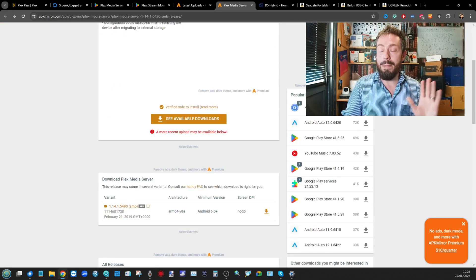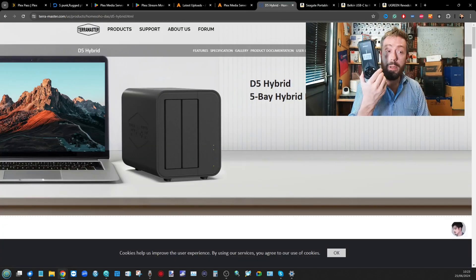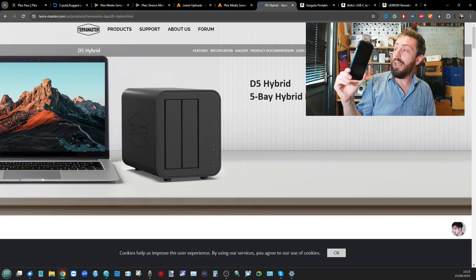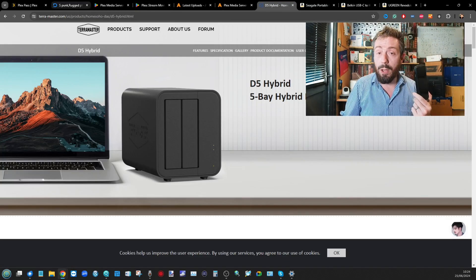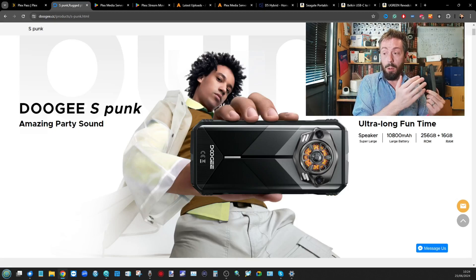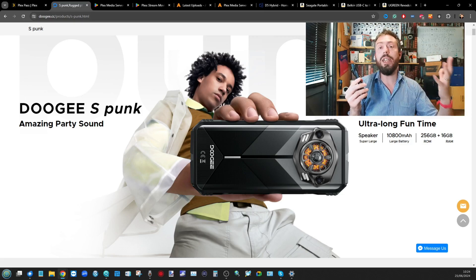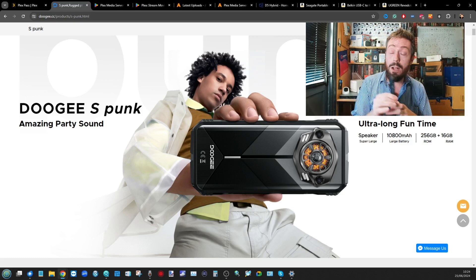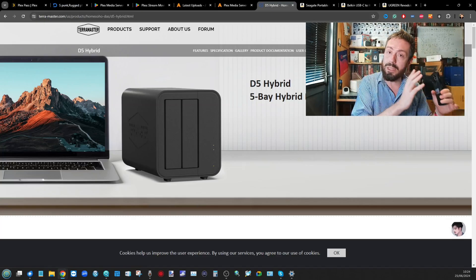Next, storage. Running Plex Media Server from your mobile device is fine, but you can have very limited storage. Even this phone, although powerful enough, has 256 GB of storage — once you start looking at movies and TV show box sets, that's going to run out really quickly. So you need external storage, which is why we're talking about USB Type-C.